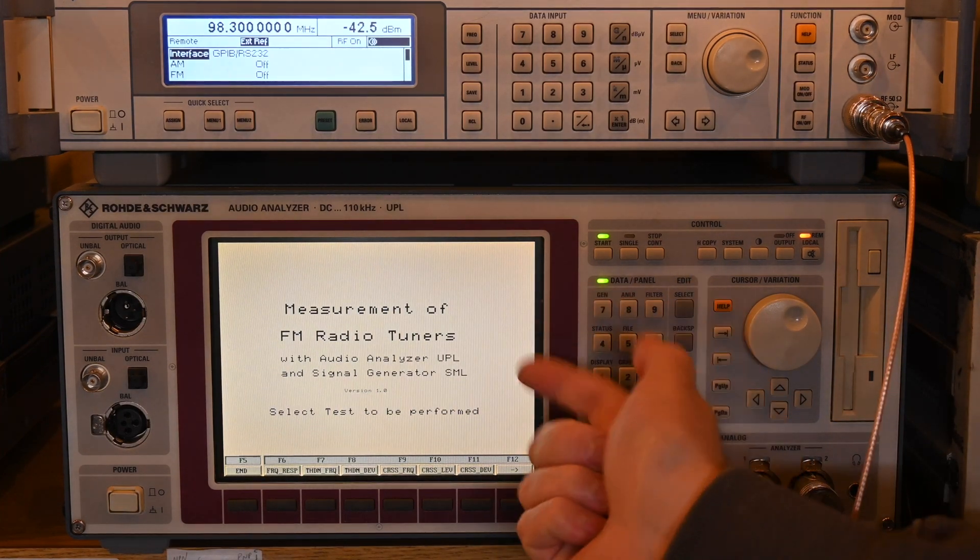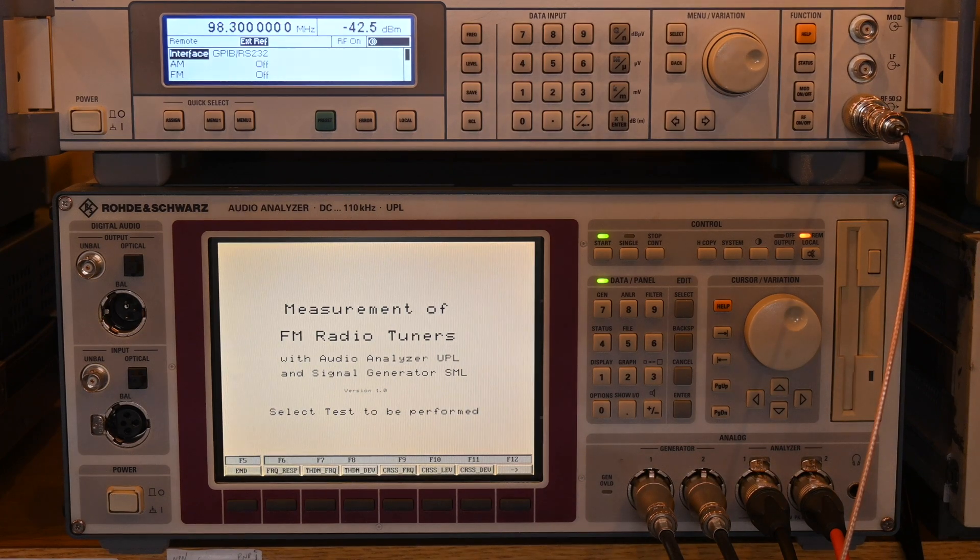The other change I made: in the UPL, saved screenshots were black-and-white PCX files, which you'd have to convert with something like ImageMagick after getting them off the floppy drive. Even Mac Preview can't view PCX files, and I just wanted them in color. Those were the only two changes—the nice thing about it being a BASIC script is it's all open and available.